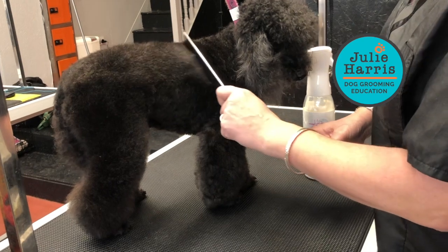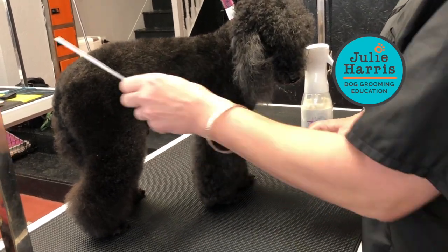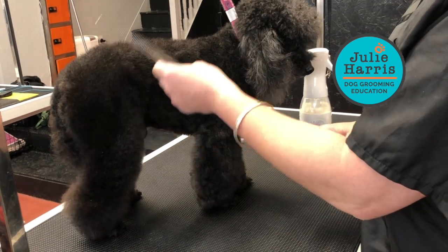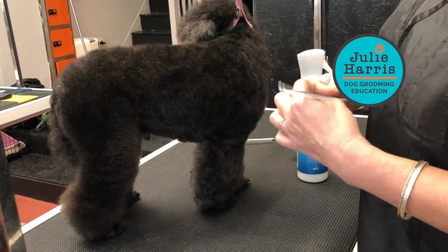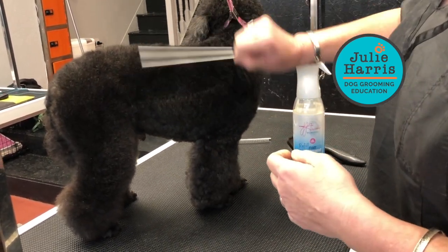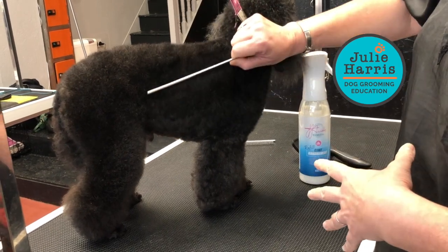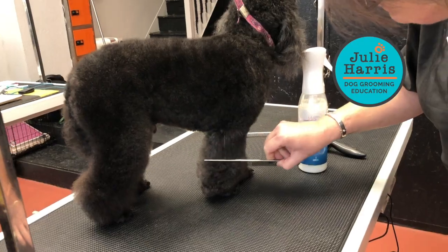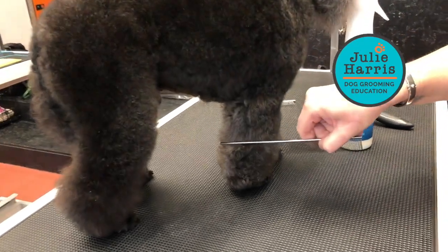Those of you that have problems with hair getting snagged up in your blades or comb attachments — this is definitely the product for you to put on before you do any of that work, because the equipment just glides through.